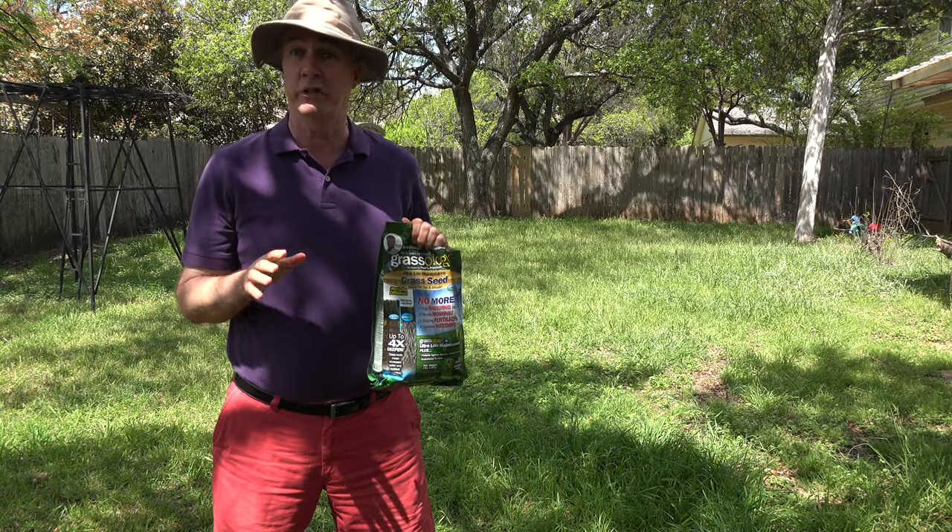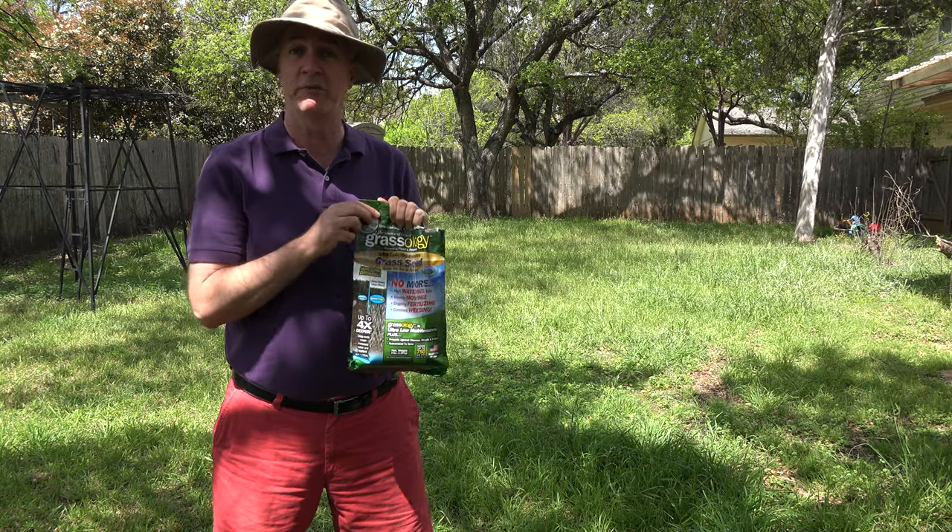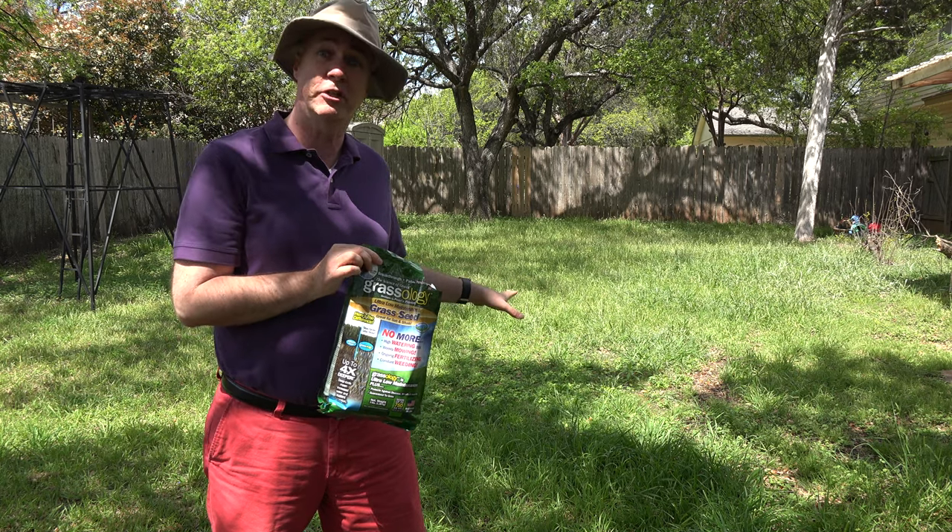Hi, it's Parris from Epic Review Guys doing a two-week follow-up on our Grassology review. Here's the patch that we planted two weeks ago. Let me show you how it looks now.